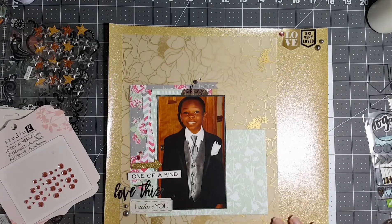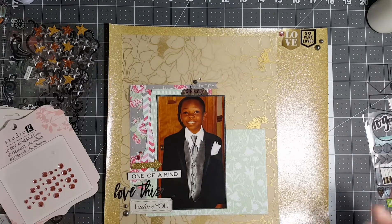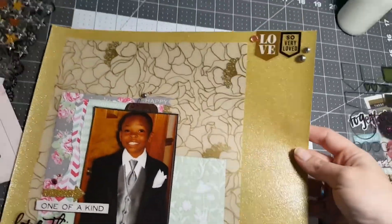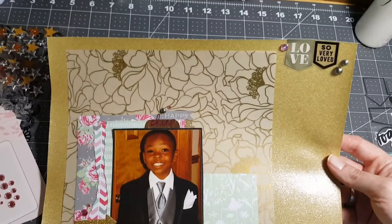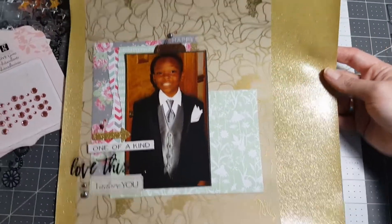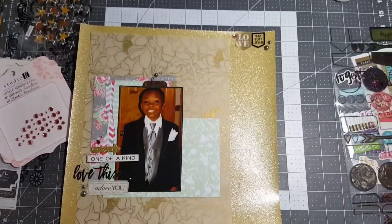Boom! It's crooked — I can tell now. Why can I never tell that until after? Whatever. Alright guys, this is an entire sheet of glitter paper used — I did not hoard. I hope you have a great day and I will see you later, bye!